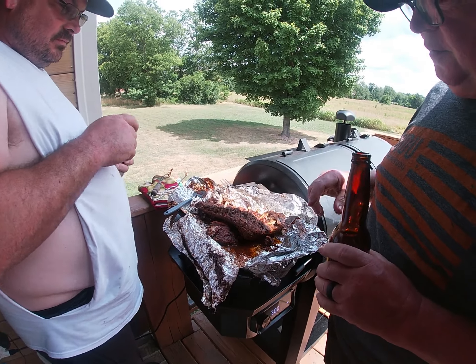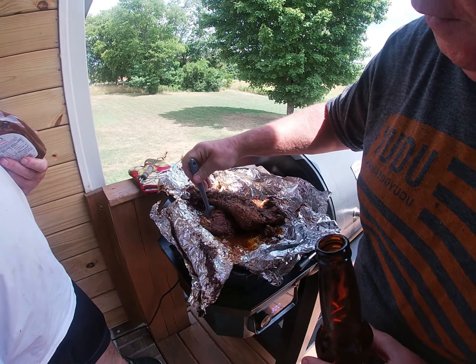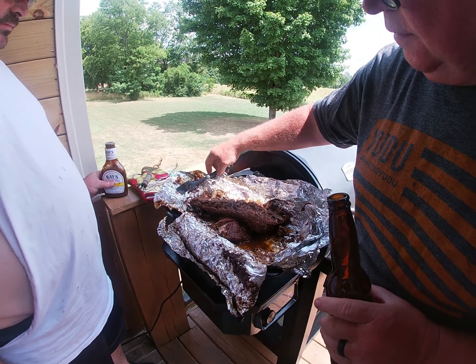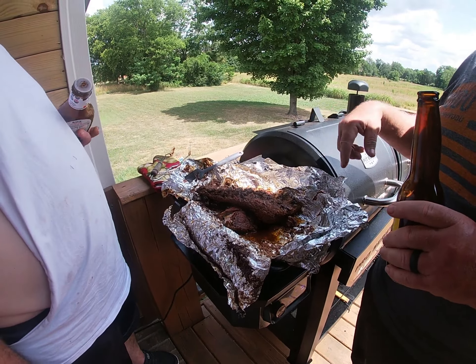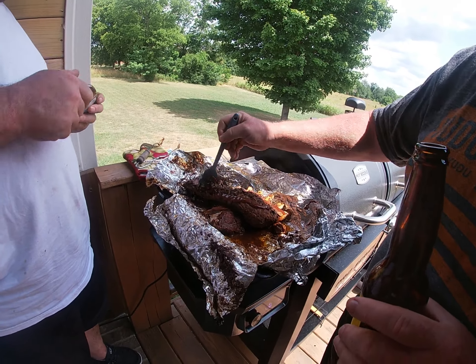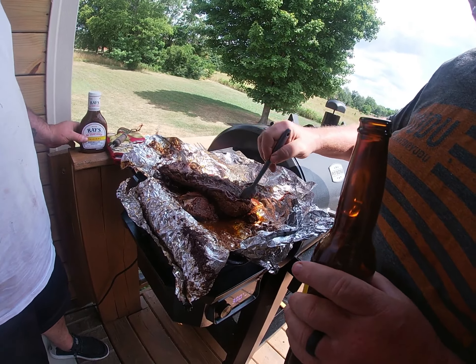After two hours, look — they're already falling apart. We want to baste it: take it out and cover it with barbecue sauce, both sides done real good. We already did the other side and flipped it over to this side.